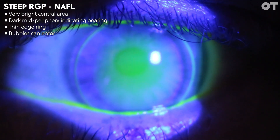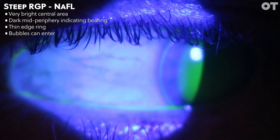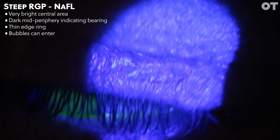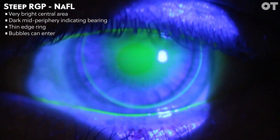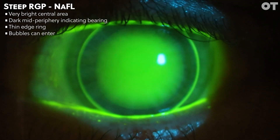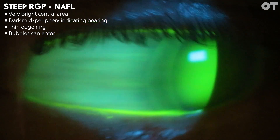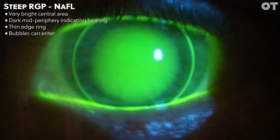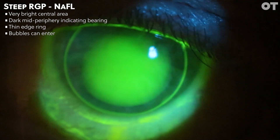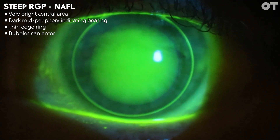The next two videos show an exaggerated steeply fitting fluorescein pattern. In the first video, we can see that the lens is centred relatively well. However, it shows a very bright area of central fluorescein pooling — the fluorescein centrally is so thick that it is obscuring the pupil margin detail. In the mid-periphery, we can see a darker area in the fluorescein pattern, indicating heavy bearing on the mid-peripheral cornea. The fluorescein ring around the edge is very thin, indicating a low edge clearance, typical of a steeply fitted contact lens.